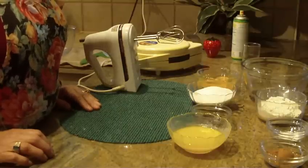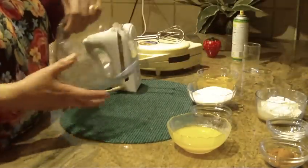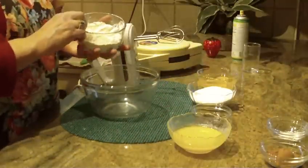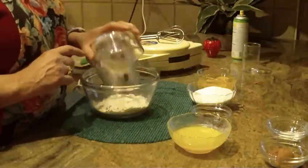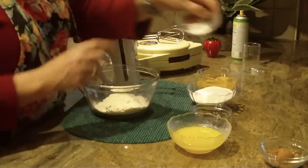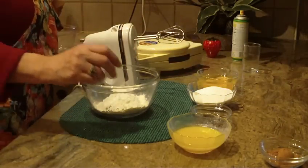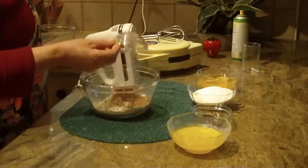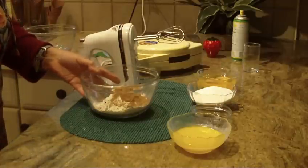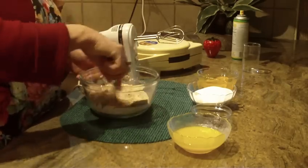We're going to be making chocolate waffle cones today and it's a really simple recipe. Let's start first with a small to medium bowl with one cup of sifted all-purpose flour, one teaspoon of baking powder, and two tablespoons of cocoa. Mix all the dry ingredients together.